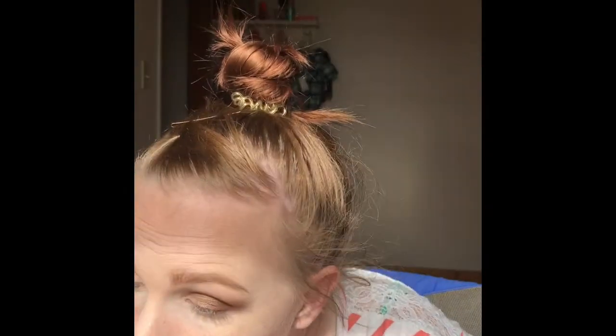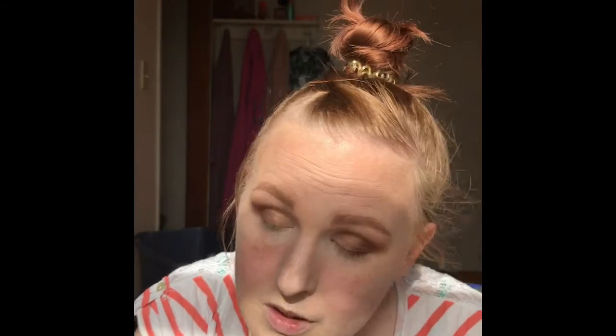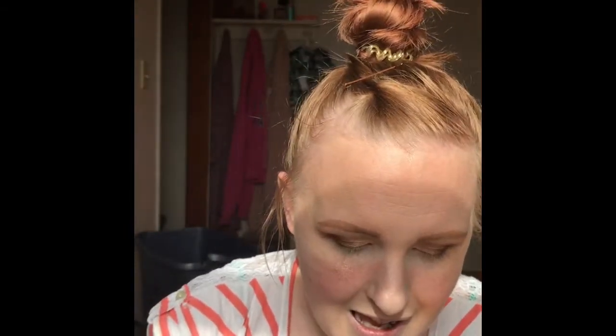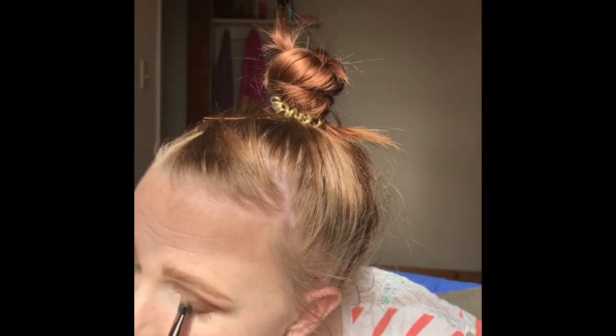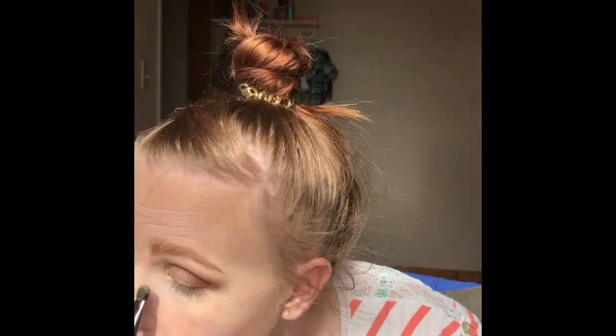I'm actually going to take this Kat Von D setting spray and plop it on the brush and add that. Oh yeah — that is what I did last time. I'm going to do another layer of it. So pretty — look at that! I'm going to do the same thing to the other eye, just blending it in with the first shimmer shade Firecracker, which was Fallout Heaven, which really sucks. Good thing it didn't mess up my eyeshadow look too bad.